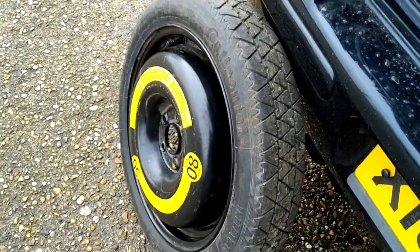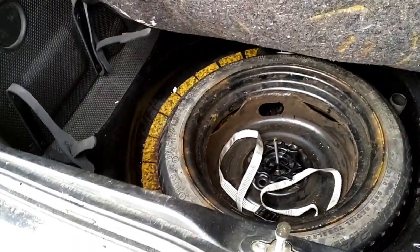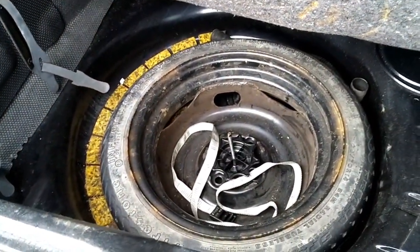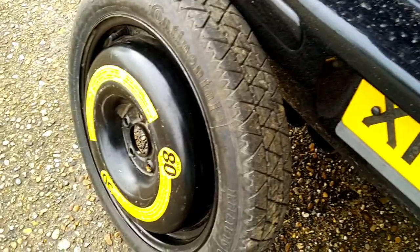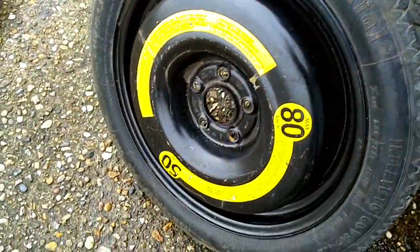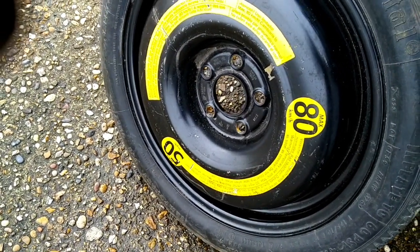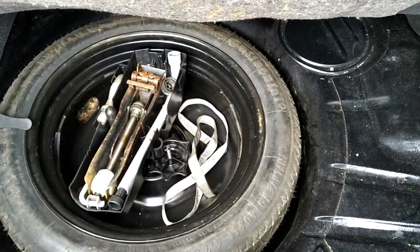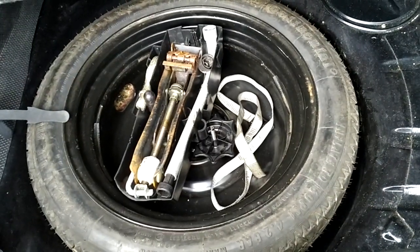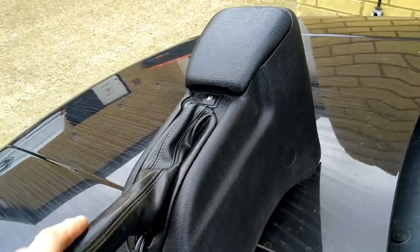Something a lot of people forget to do when they do the 5x100 conversion is change the spare wheel. These come with a 14-inch 4x100 spare wheel to go over the 256s. The later spec Mark 3 that came with 288s actually has a 16-inch spare wheel - it's a tight fit but it's in, so I'm covered with a 5x100 16-inch US spec spare.